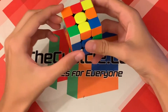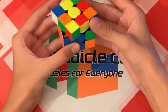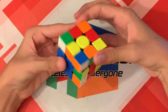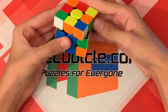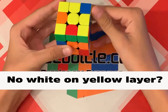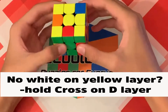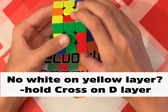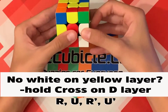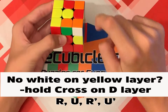As long as the corner on this layer has white on it, you are good. So let's look for one — we have one here because it has white and it is on the yellow layer. Now if you do not have any white corners on the yellow layer, all you have to do is hold the cross on the bottom — it doesn't matter which colors are in front — and do R U R' U', and then you will have a corner you can use.